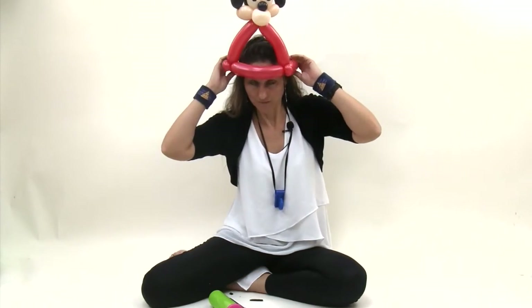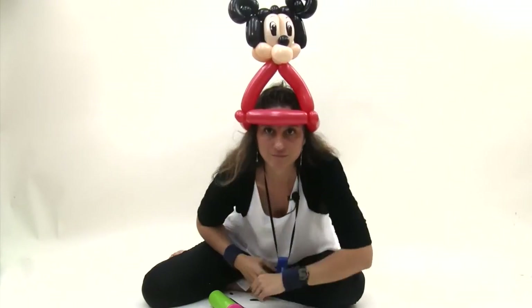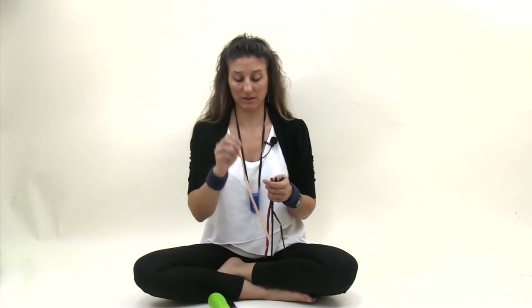Hi, I'm Johnny with Balloon Animals Palm Beach, and today I'm going to show you how to make a hat that reminds people of Mickey Mouse. You will need two black 260s, one red 260, and one blush 260.